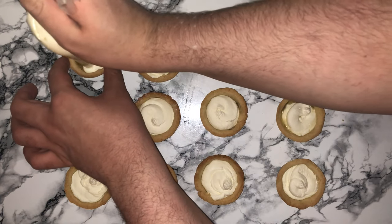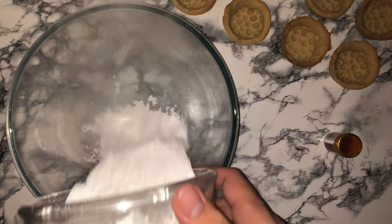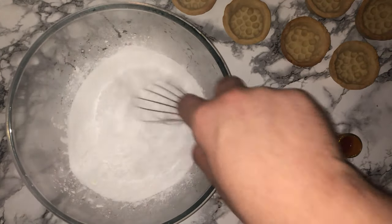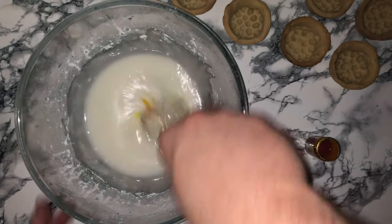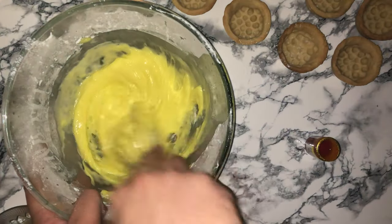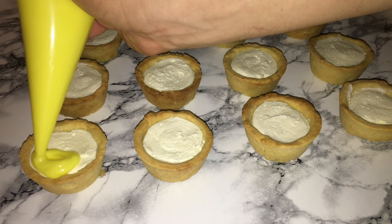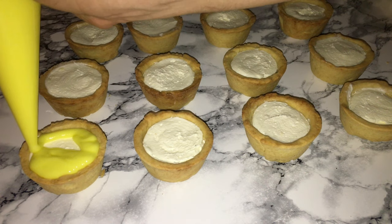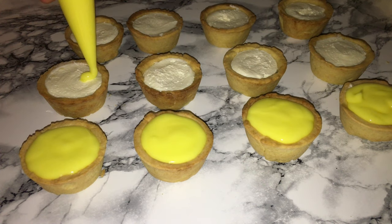To make the icing that goes on top, place your icing sugar and pineapple juice into a bowl and whisk until you've got the right consistency. Add your colour — I've used lemon yellow — and mix until fully incorporated. You may need to add more water or icing sugar to get the perfect consistency. Once ready, place it into a piping bag and pipe it on top of each tart. It may look a bit messy to start with but it will level and smooth itself off as you pipe.